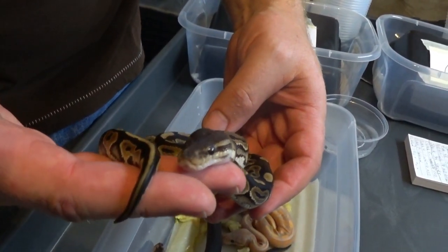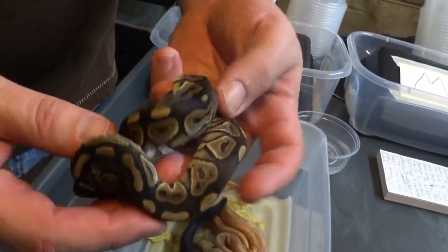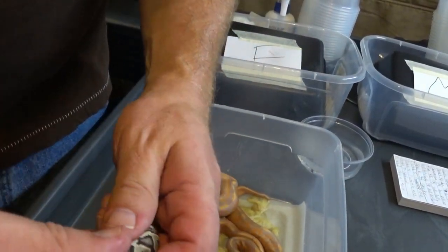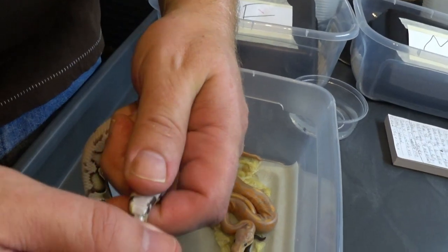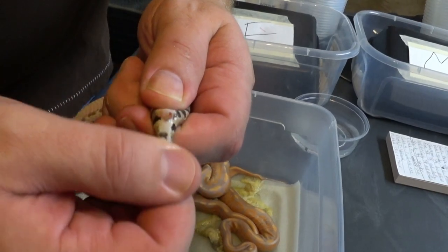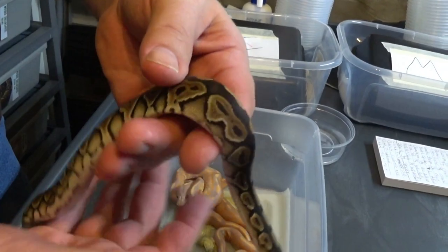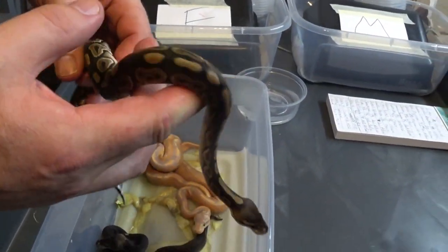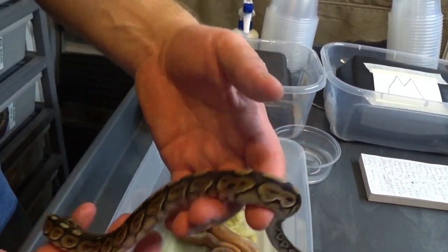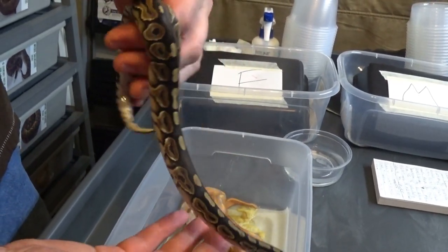Say hello to YouTube — you're famous! We're going to sex it out and see what we got. It seems like it's a girl. Yep, that's a female — just seems kind of skinny and dainty. Cute little girl cinnamon. I will be letting her go just because I don't need one; I currently have some.